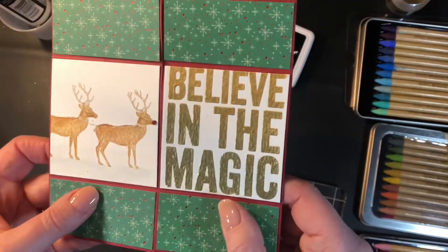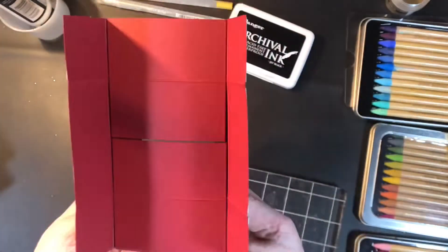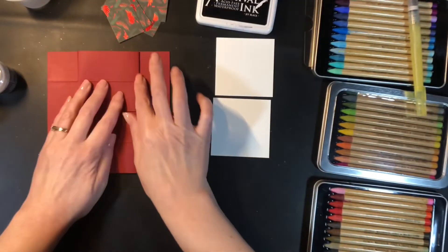I just added a little bit of red stickles to the front deer there and I'm going to let that completely dry before we go on to our next panel.